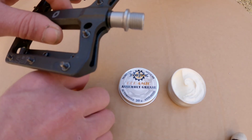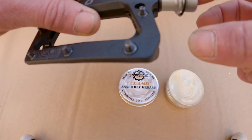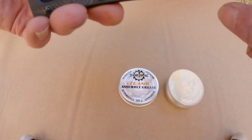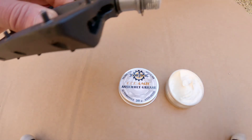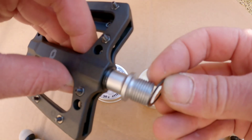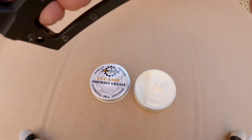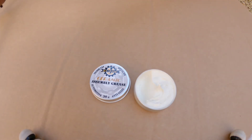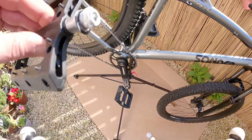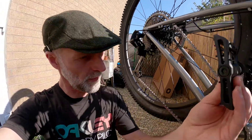Going to put a bit of assembly grease on these, little washer on first — only a little dab to stop any squeaks. That's perfect. Do the same again with the other side — little blob of that. Pedals on, brilliant. Really pleased with the quality of them, look really nice, good quality finish. Yeah, happy with them.